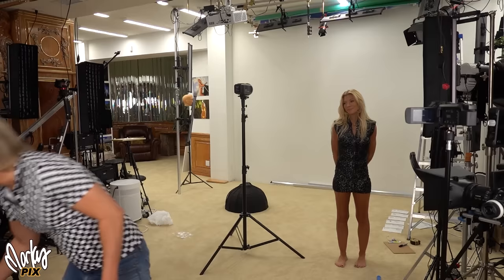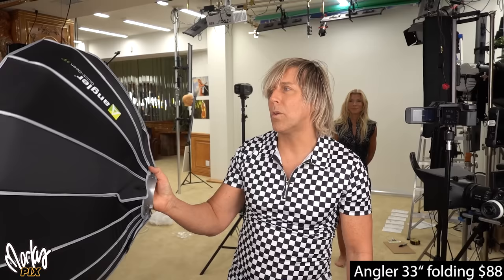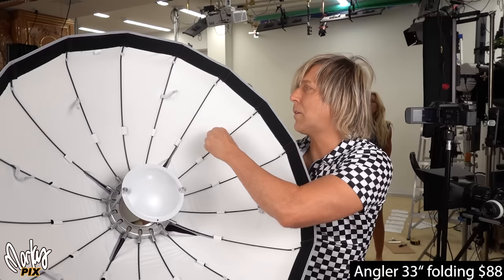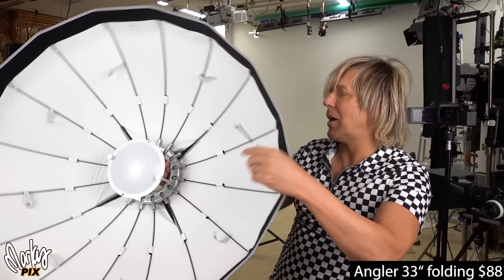Now there's something even bigger — this is called a beauty dish but it's actually collapsible. It's by Angler, a quick-open 33-inch. It really annoys me because of how complex it is — like a satellite dish with all this stuff going on. It's got an inner diffuser, outer diffuser, and at that point you're really just getting into softbox territory. The whole idea of a beauty dish is you don't have diffusion on the front — just a white or silver deflector. This thing is really heavy.